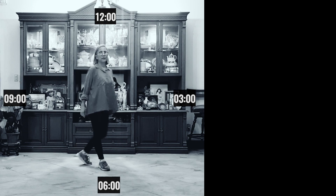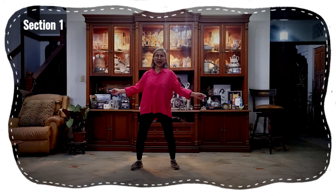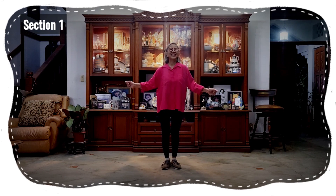Let me do it from the front view. Section one: one, two, three, four, five, six, seven, eight.